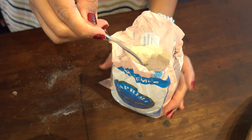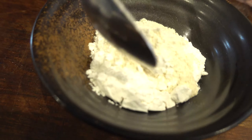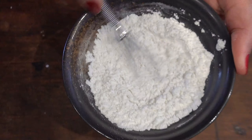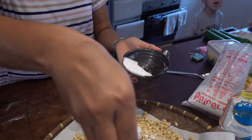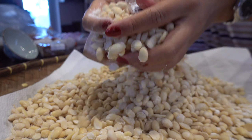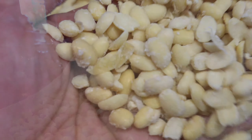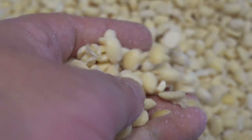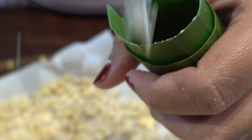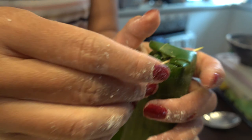The tempeh starter is a combination of rice flour and the ragi tempeh itself. The ratio is roughly about one teaspoon of ragi tempeh to one tablespoon of rice flour. You don't need that much starter mix to cover the soybeans, but just make sure there's no surface moisture on the beans before you add the starter — there's enough moisture in the beans already for fermentation to take place. Too much moisture and the mycelium will drown.